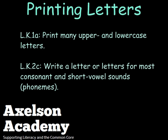Printing Letters from the Axelson Academy. Language Standard 1A: print many upper and lower case letters. Language Standard 2C: write a letter or letters for most consonant and short vowel sounds, phonemes.